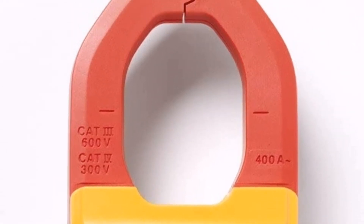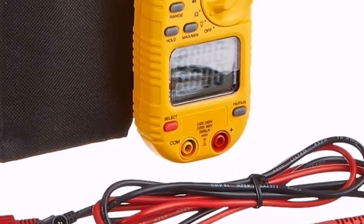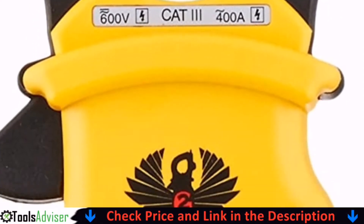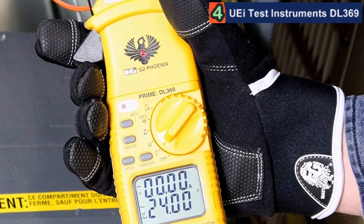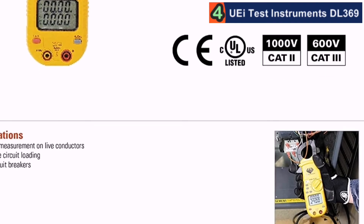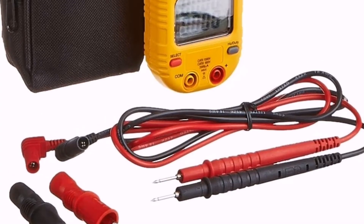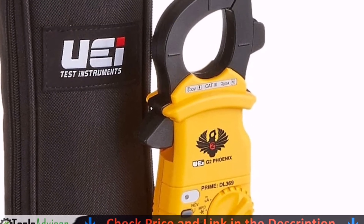Although we have this one minor complaint. Our fourth pick is the UA Test Instruments DL369. Mid-range pricing with high-end performance makes the UA Test Instruments DL369 digital clamp-on meter our pick for best overall. We always appreciate when a device runs off common and inexpensive batteries — the UA DL369 fits the bill, being powered by two AAA batteries. We were a bit disappointed at the lack of a backlit display, as electrical boxes are often dark areas to work in, so the extra help to see the screen would have been nice.